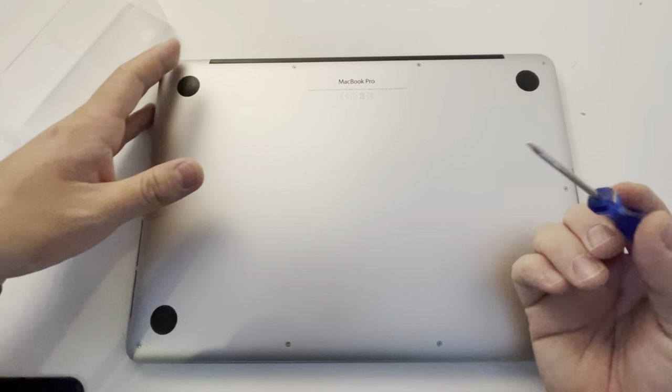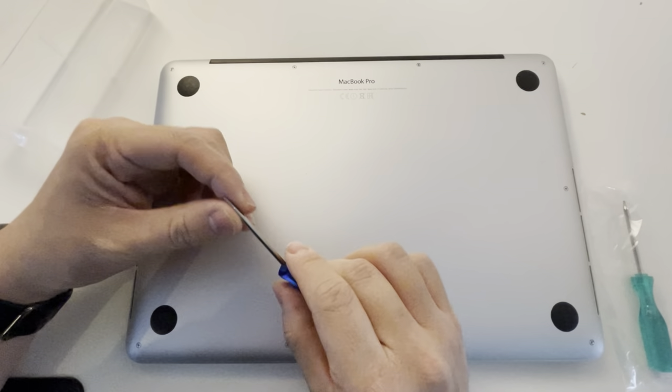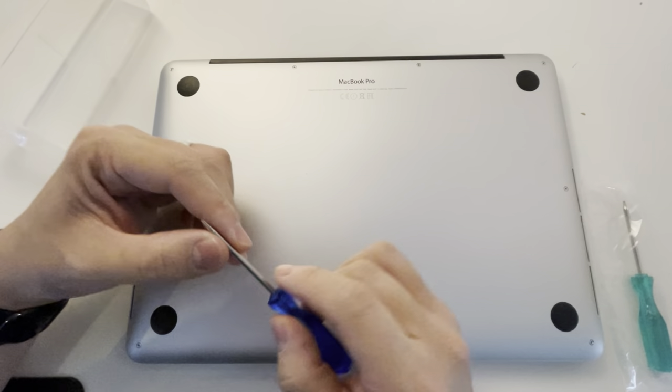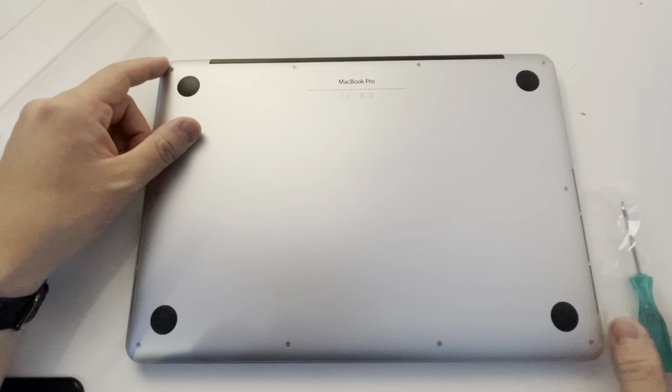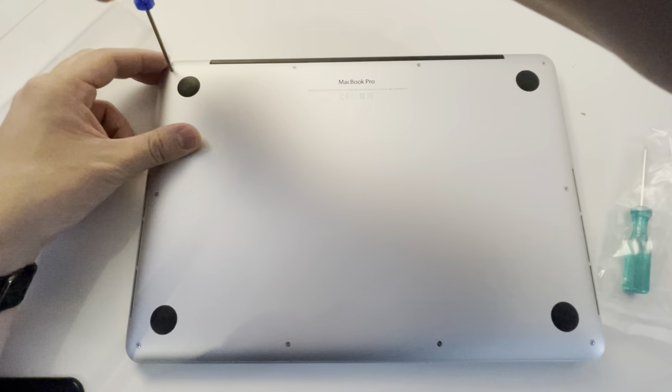If you Google around for MacBook screwdrivers, they'll often come with these 1.2mm pentalobe screwdrivers. A lot of Mac products you buy online now come with them. So all we're going to do is take off the screws.